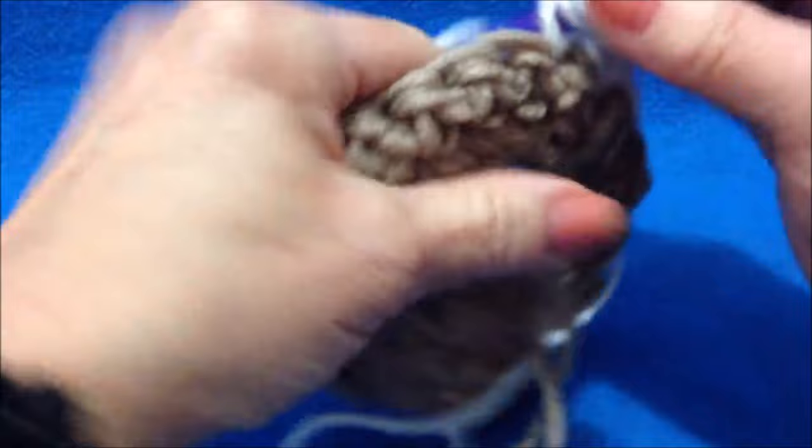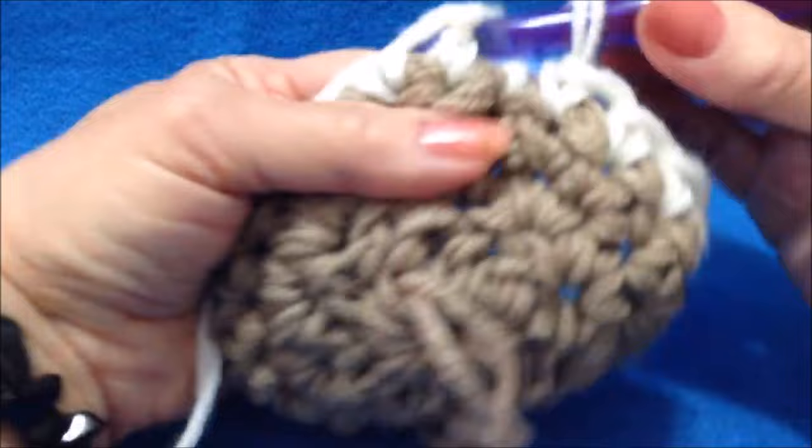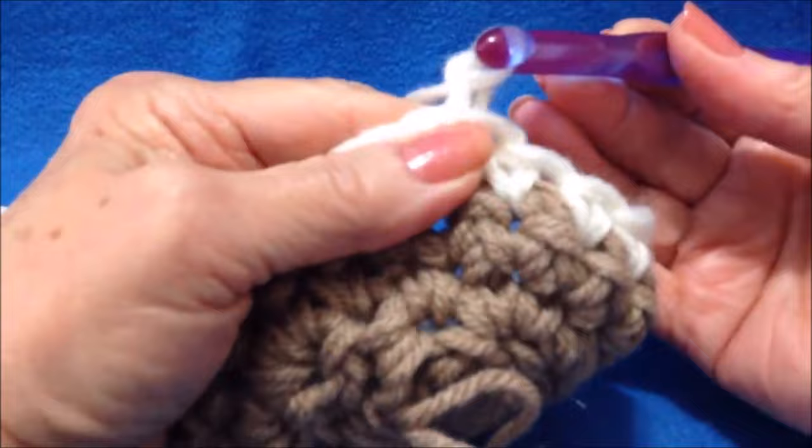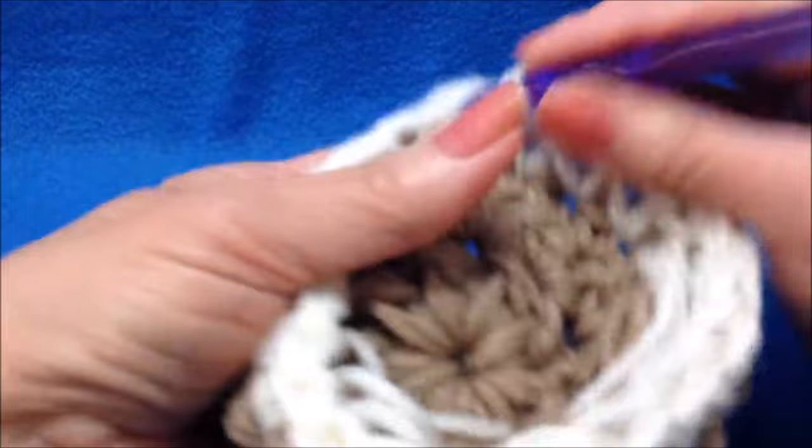Turn the work and make 1 single crochet in each stitch all the way around. At the end of the row, slip stitch to join. Every row going forward is the same: chain 1 and turn, single crochet in each stitch around. Continue until the foot is as large as you would like it to be.